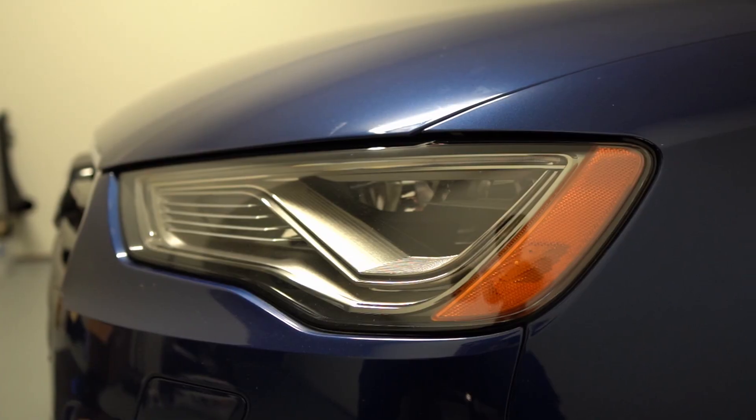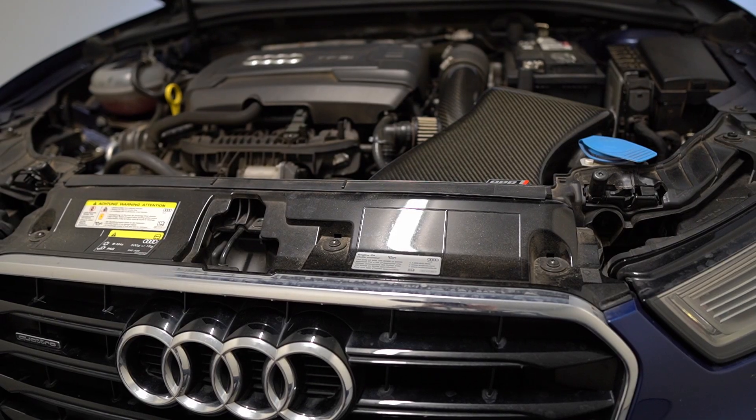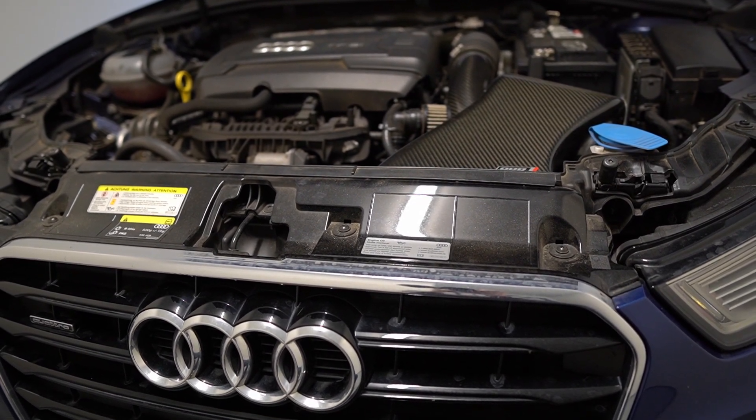We're also currently running APR Stage 2 software, a 93 octane high output file with the APR DSG tune. We're going to start off with everything on the front end, engine related, and work our way back.